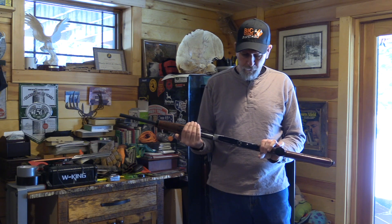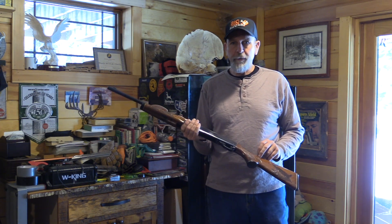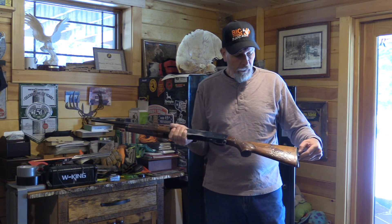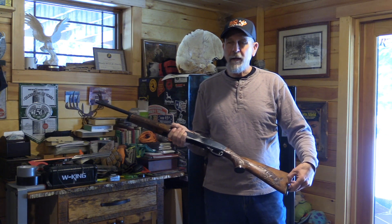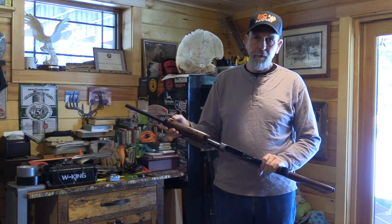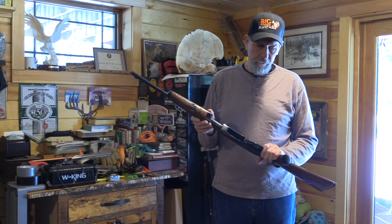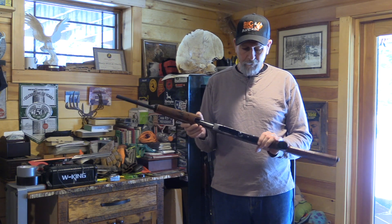Everybody's got their safe queen, but this is mine. It's a first-year 7600 carbine — after they went from the 760s — and it had the Fleur-de-Lis checkering still back then. The first year had the white line spacers. It was '87 or '88; after that the white line spacers were gone, which the white line is in the later version 760s. I bought this gun in, I think, 1988, and it's the only one I've lugged since then.